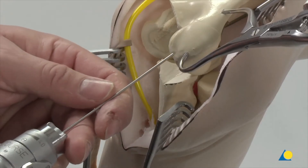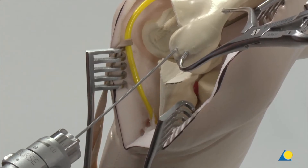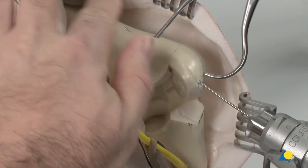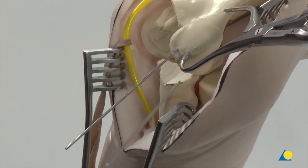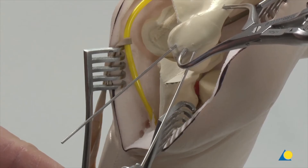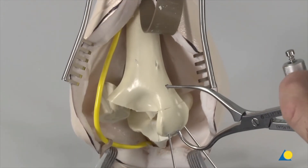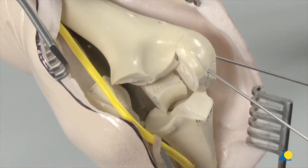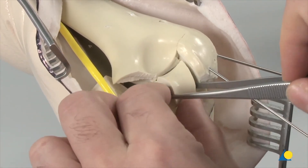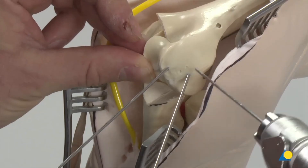The next step is temporary fixation of the reduced fragment using K-wires. When positioning the K-wires, it is imperative that the definitive position of the plate is taken into account to avoid any conflict between the plate position and the K-wire position. The forceps are now removed. The intermediate fragment is reduced next, positioned into the articulation, reduced anatomically to the stabilised radial column fragment, and preliminarily fixed in position with a K-wire.